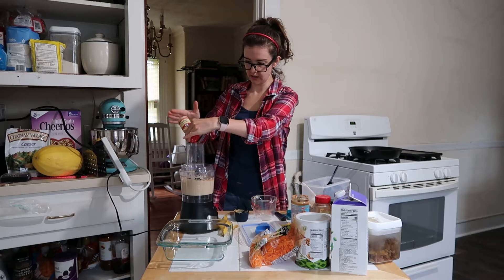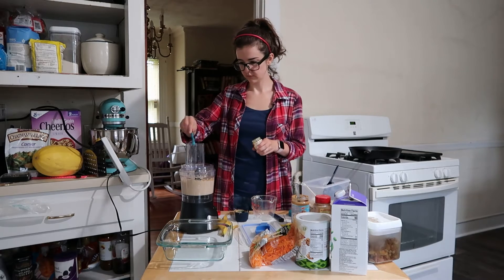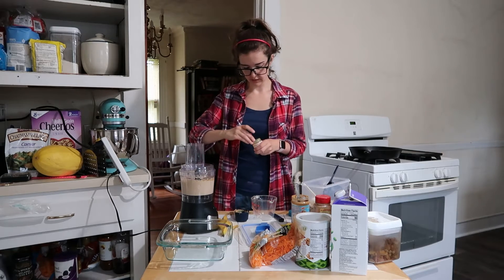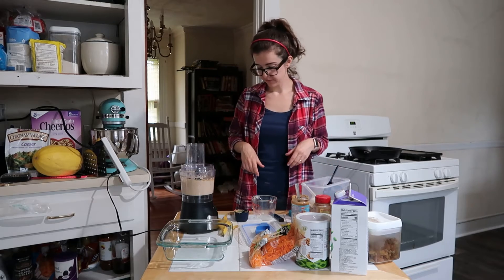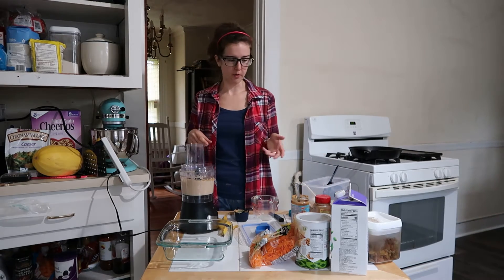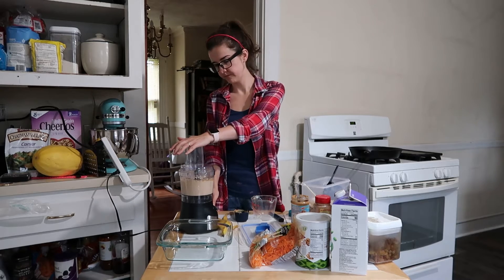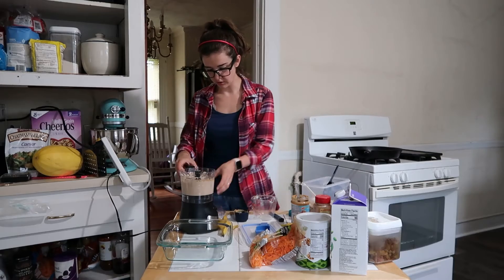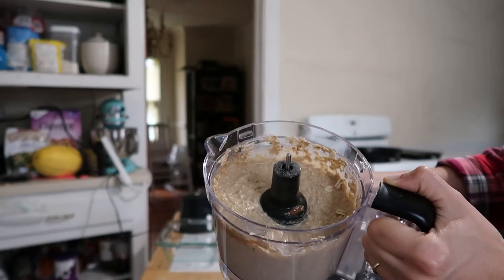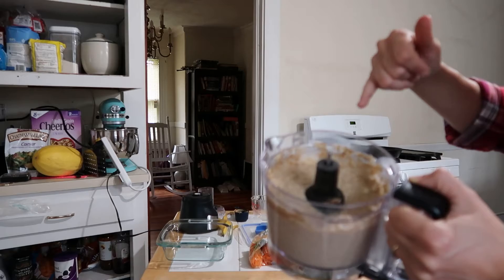Ginger — I'm just going to go ahead and add that in. And clove — I probably did an eighth of a teaspoon of the clove, just because clove is also pretty potent, just like nutmeg and cinnamon. Let's give this a whirl. Everything is totally incorporated and it's not as super blended as it has been in the past for me, but I kind of like that.